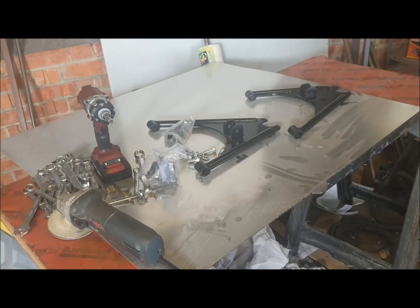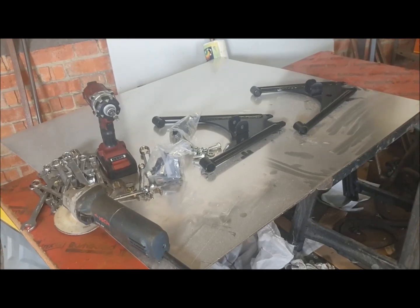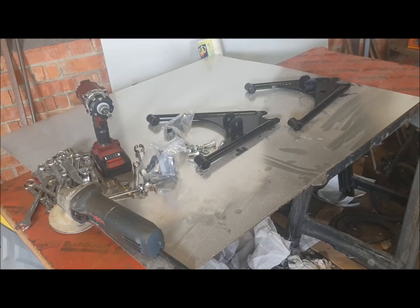Hi, welcome to this next video on the assembly of the GT40 replica kit. Details of which, if you're not already a customer, can be found on their website included in the links below: www.gtforte.co.uk.